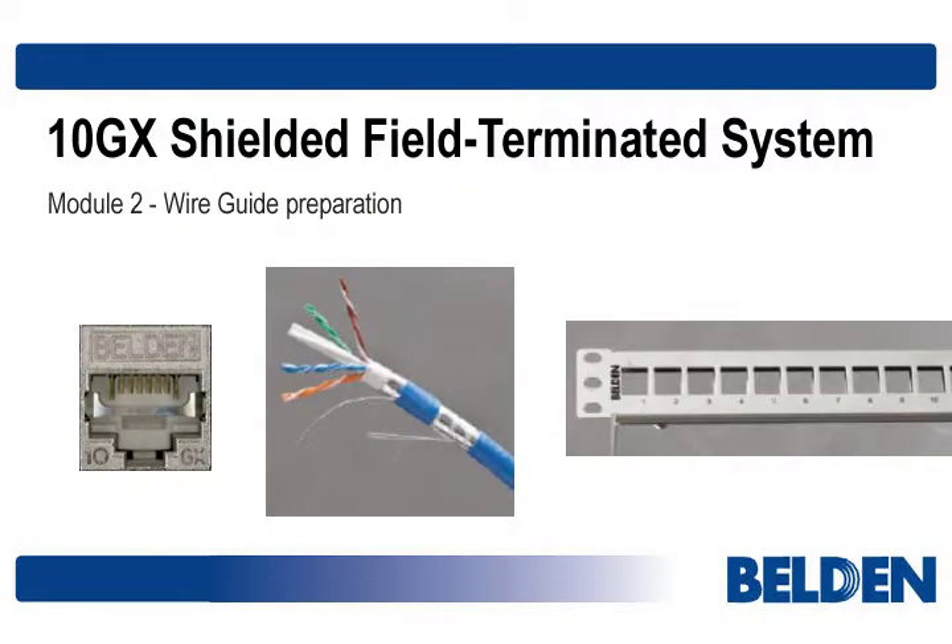Welcome to Module 2 in our three-part series. In Module 1, we prepared the cable end for connectorization. In this module, we'll insert and arrange the pairs into the connector's wire guide, which must be done prior to the mating of cable and connector.